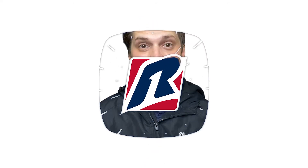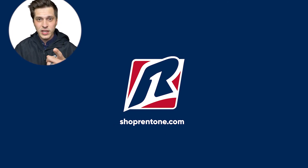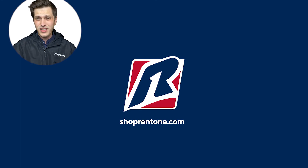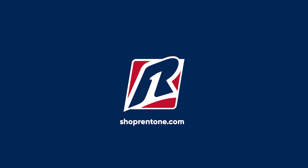Thanks for watching the video. I hope you liked it. If you could drop a comment, leave a like, make sure you hit the subscribe button, hit the notification bell — all the YouTube stuff. Do all that. Thanks for watching.